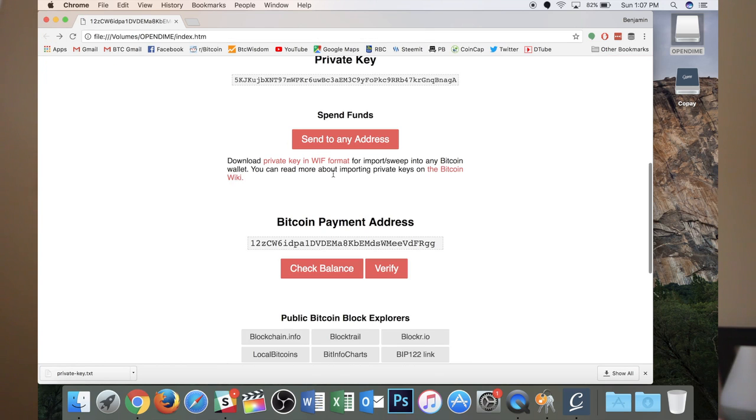They do have here that you will be able to send to any address eventually, but currently you have to import the private key to wallet software that supports it. That's why when you hit 'send to any address,' they have these current wallets listed: Copay, Electrum, Bitcoin Core, and Bread Wallet. Those are wallets that will allow you to scan that private key and sweep it. I do look forward to when you can just send it to any address — it'll just be a matter of copying and pasting.